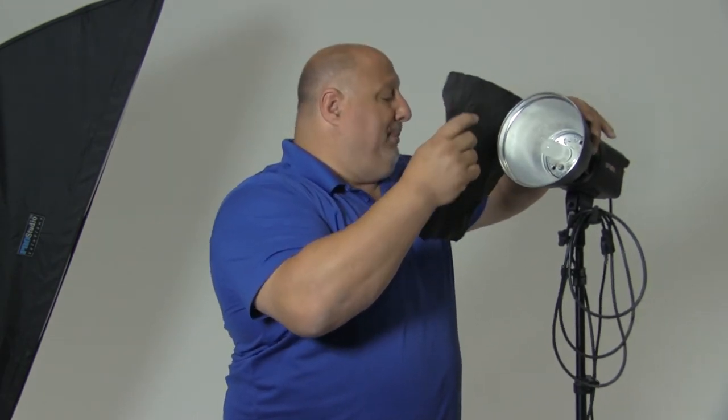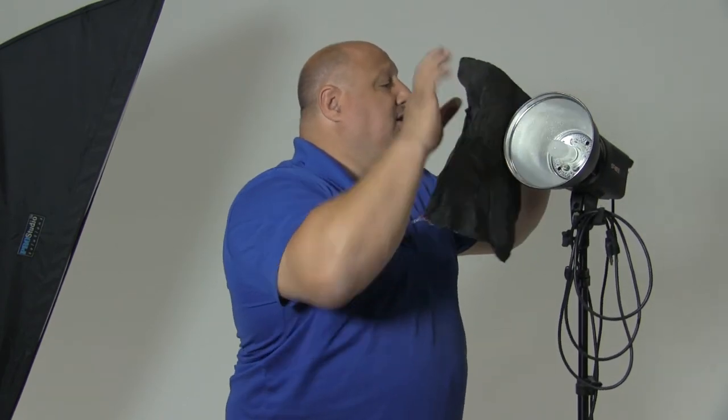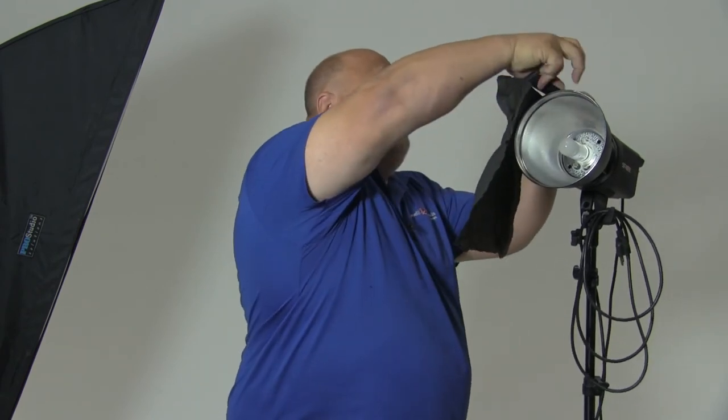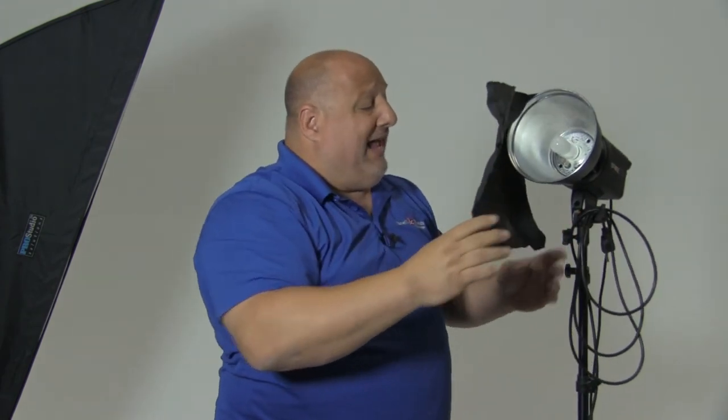We're going to take it, wrap it around here and come across. There we go. And now we can position the flag to where the light is not going to affect the background or the subject. I'm Vanelli with PhotoFocus. Thanks for watching.